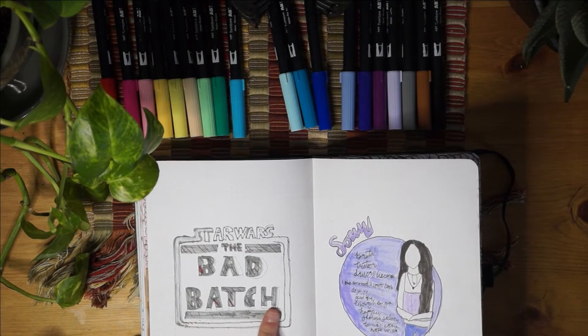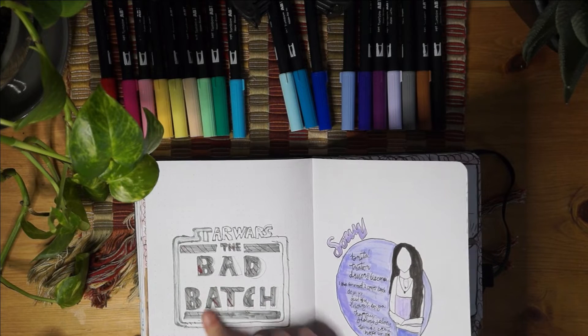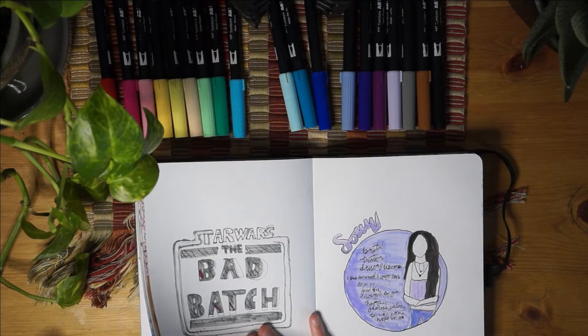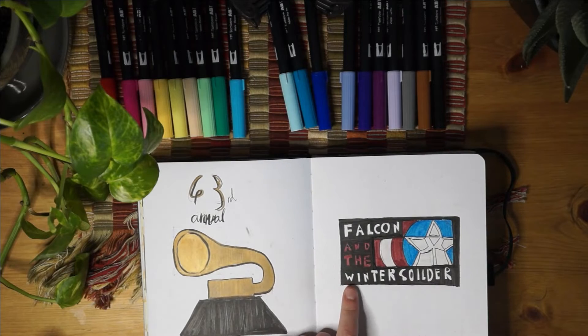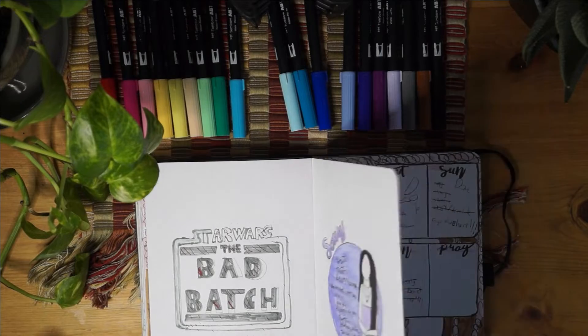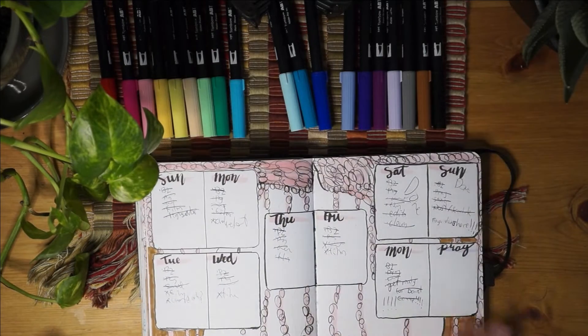Here's another TV show logo that I drew. I also did one in March - that was the Falcon and the Winter Soldier. And now there is the Bad Batch, which came out and I really like, so I drew a little thing for that too.